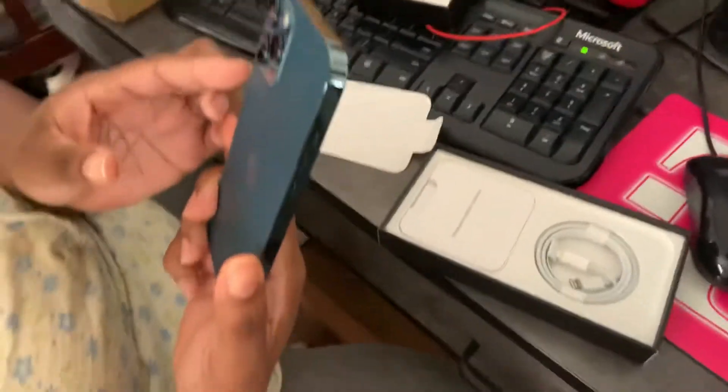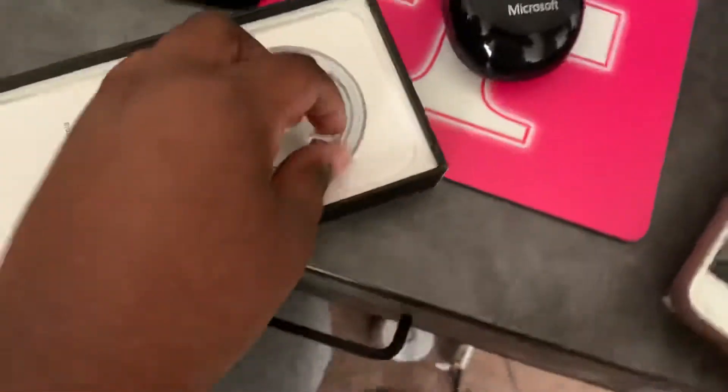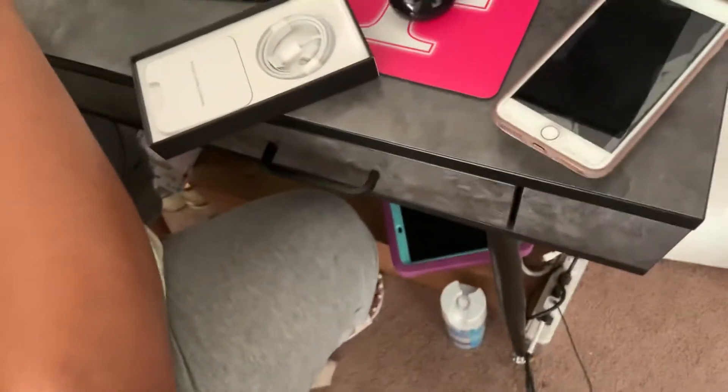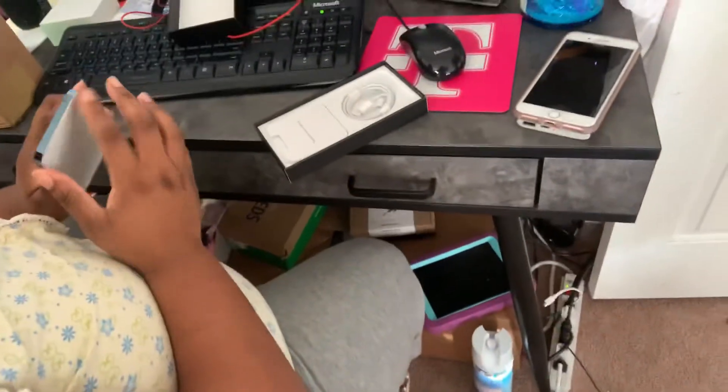Alright, that is it for the iPhone 12 unboxing — pretty much everything you get in the box with the charger and everything. Apparently they didn't give you a block, I'm not sure. But yeah, that's just a quick iPhone 12 unboxing. Hope you enjoyed this video. If you did, you already know what to do — smash that like button, and happy Friday the 13th everyone!